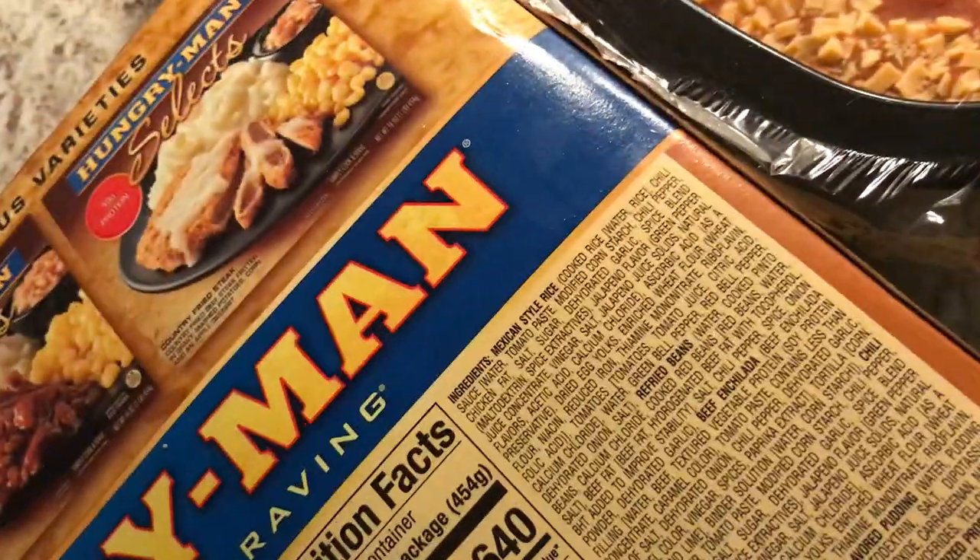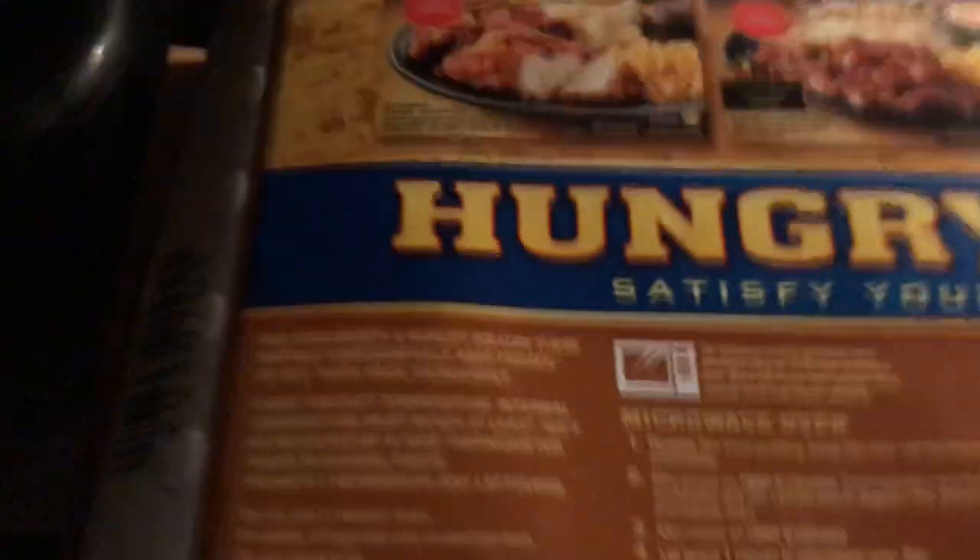It has refried beans, Mexican rice, chili sauce, and cheese. So, remove the film. Okay, so I remove the film over the refried beans.